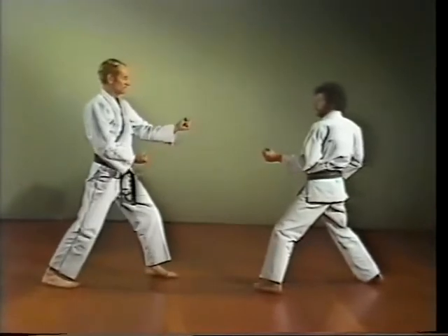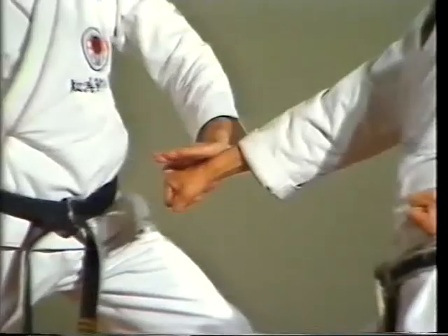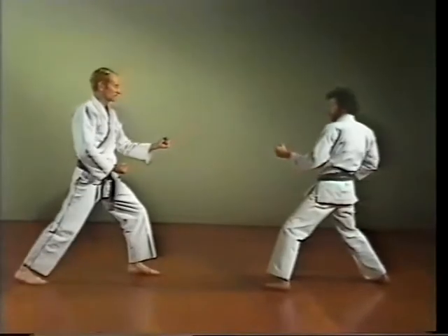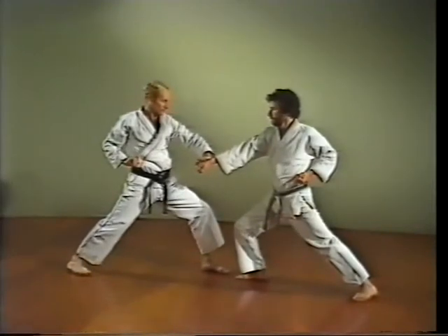When your opponent attempts to punch your chest, a hand pressing block — Te osei uke — can be used.